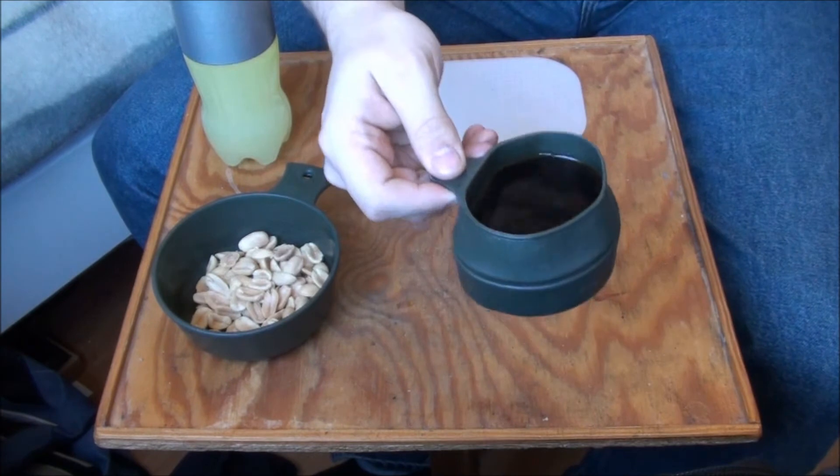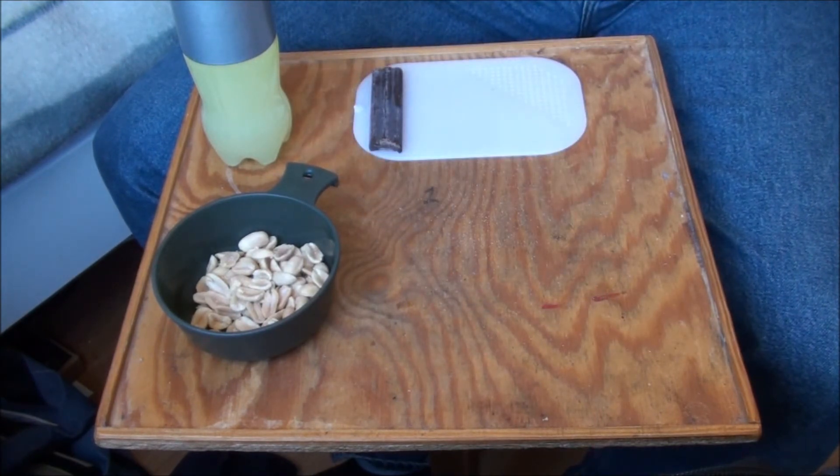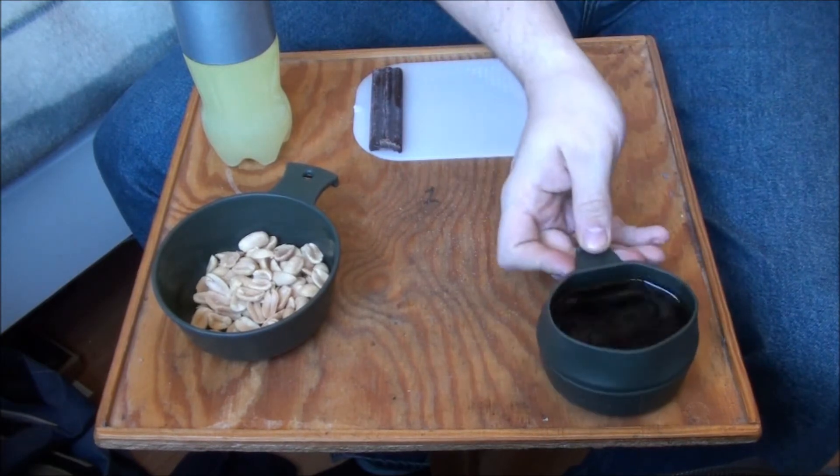Let's have a look at the coffee and see if we did it right this time. That tastes like it should.